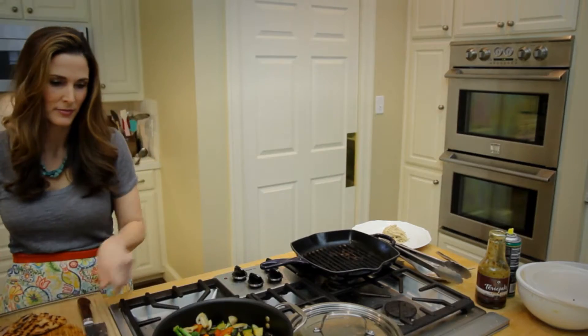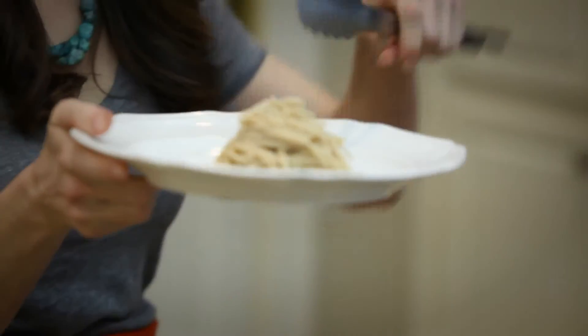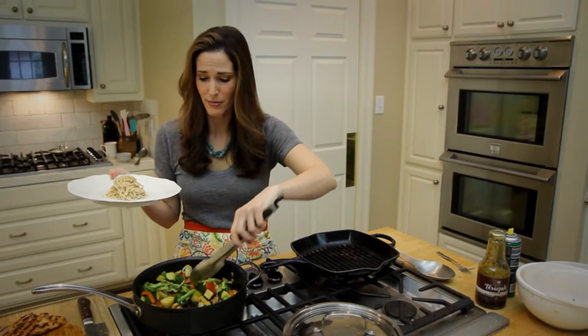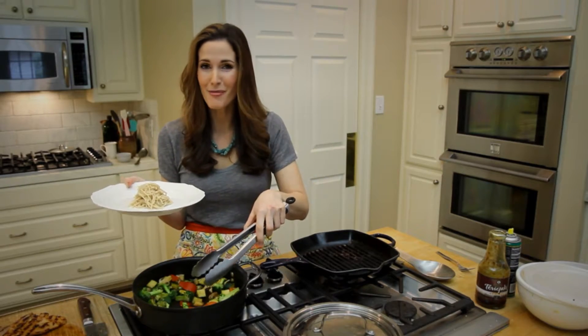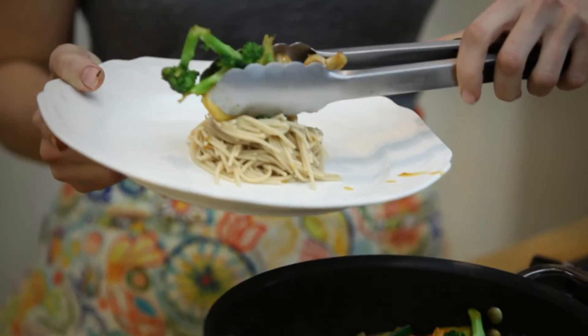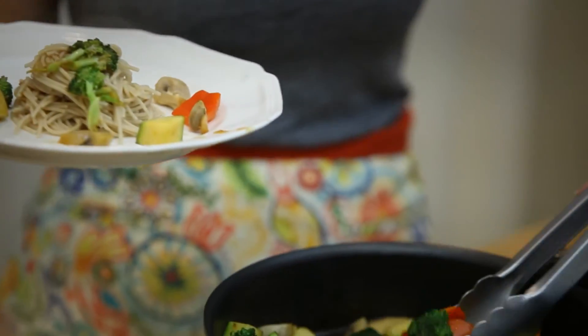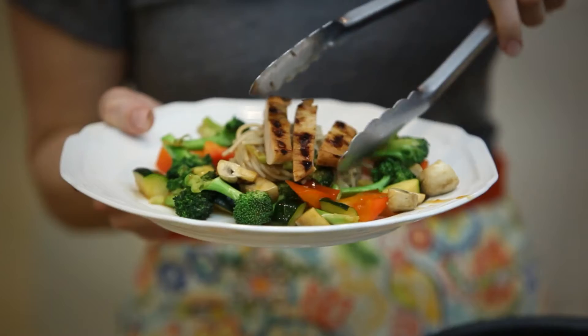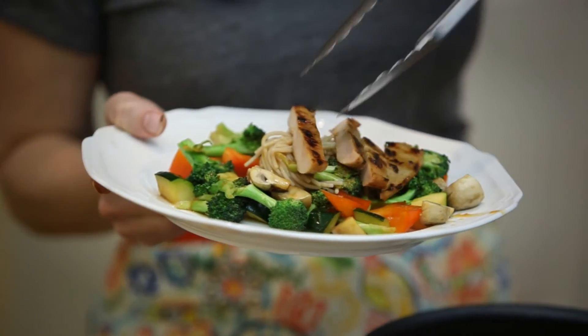We're ready to plate. I got my pasta and put it in a pretty little mound. My vegetables cooked maybe five minutes. I think they look gorgeous — gonna place them all around, and now I'm just gonna place some of the chicken right on top. There you go.